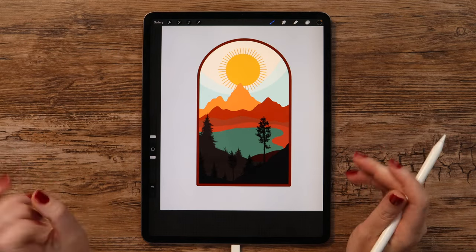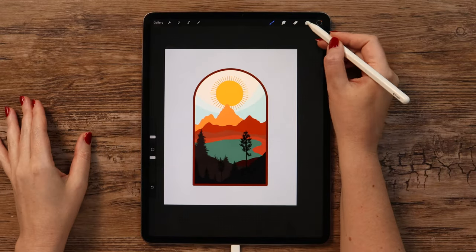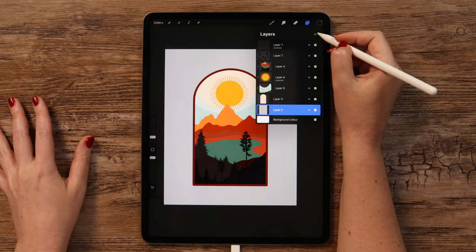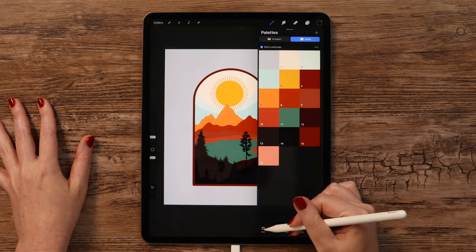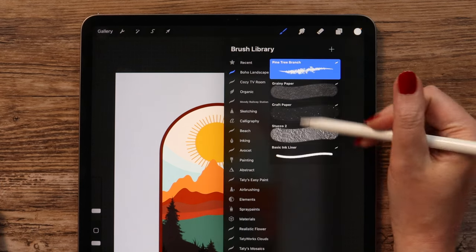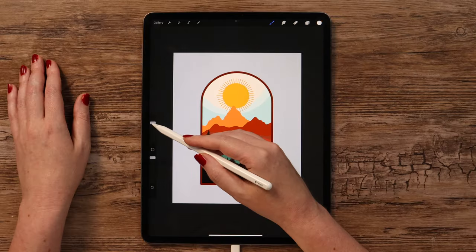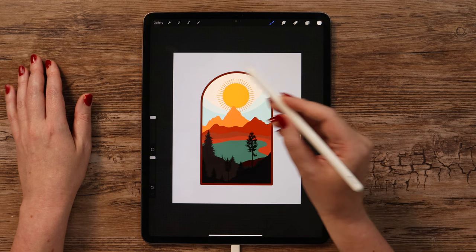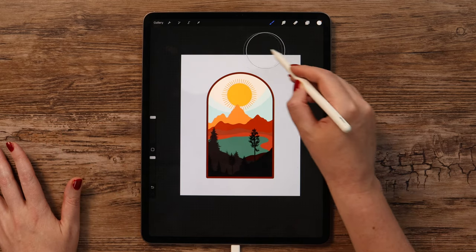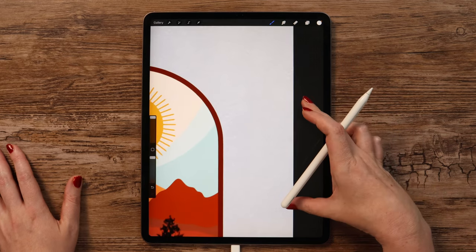Here comes the most fun part where we will apply all the textures. Let's start with the background — it is on the second layer, so we can create another one on top of it. Go to the color disk to select white color by double-tapping. Now let's open the brush set and select Grainy Paper. We can make the size at 100% as well as opacity, and just paint all over the canvas. We will get this nice texture.